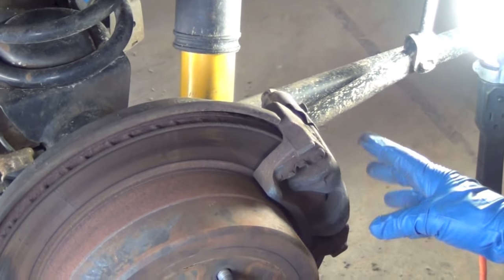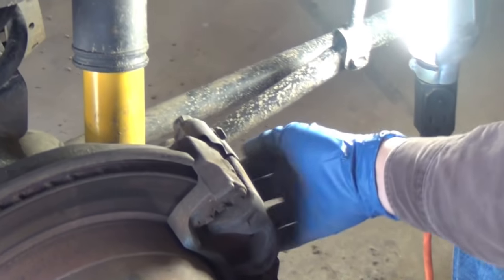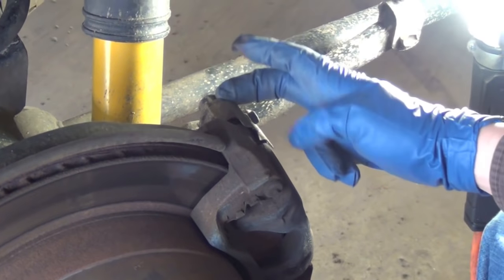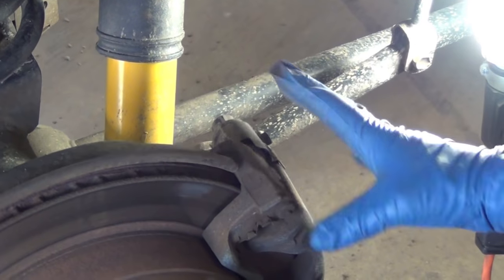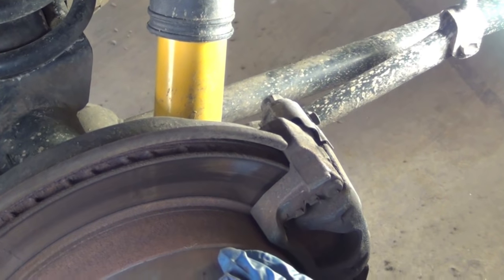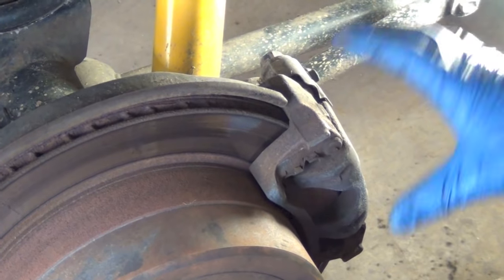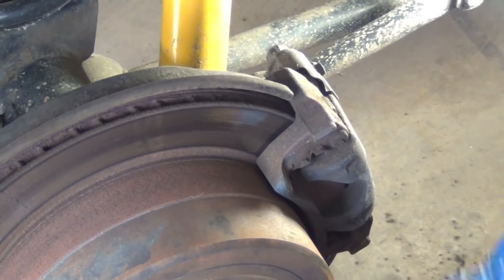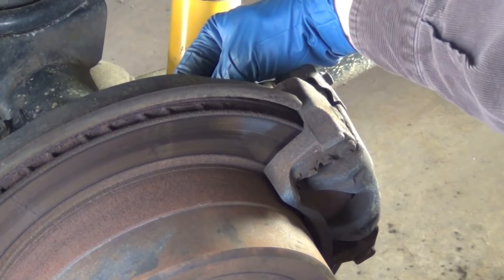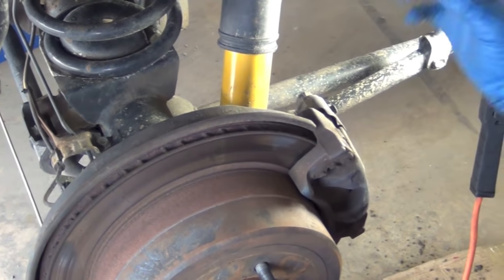Instead of taking the whole caliper off right now, I'm going to break these two sliding pins loose on the back right here, because the caliper's holding it for me. If I get it out in my hand and I'm trying not to break that hose and I'm trying to get that loose, I'll never break it loose. In order to get my disc off, I'm going to have to take the caliper off because this part is part of the fixed caliper — it goes all the way around. I want to break these loose first so I can disassemble the caliper without disconnecting the hydraulic line on the back. It's real short — it only goes from right here to right here on the curve, so you're not going to have a lot of room.